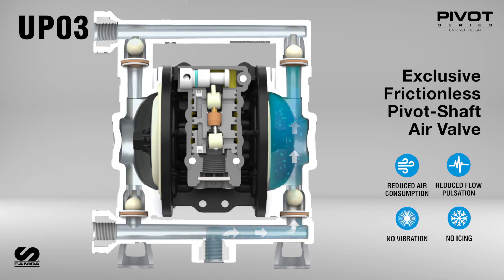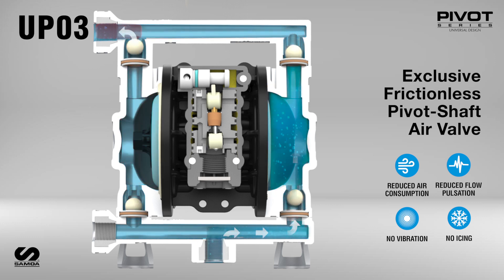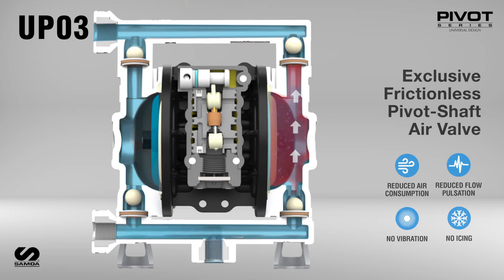With its swift shifting action and optimized air channels, the pivot valve eliminates icing and reduces energy consumption. Pivot Series has the industry's premier air motor design.